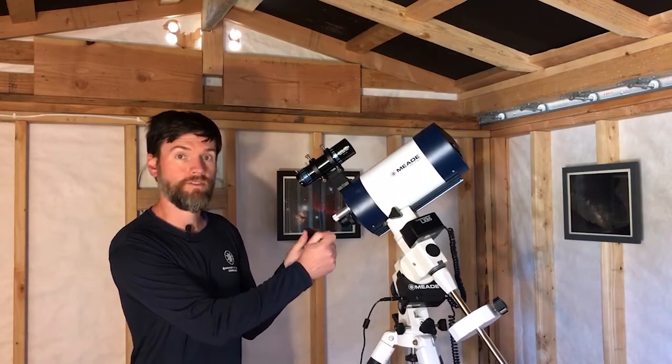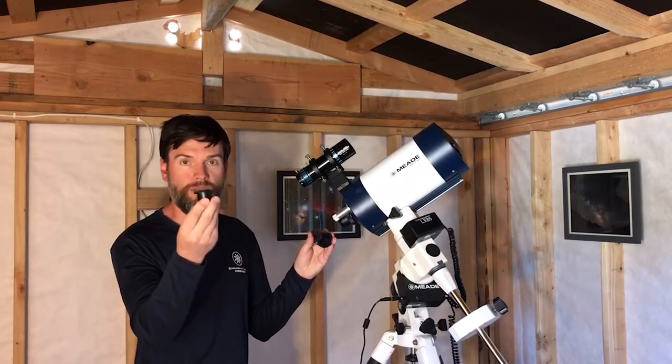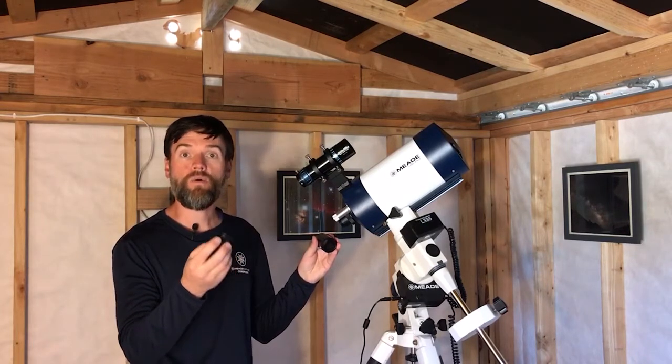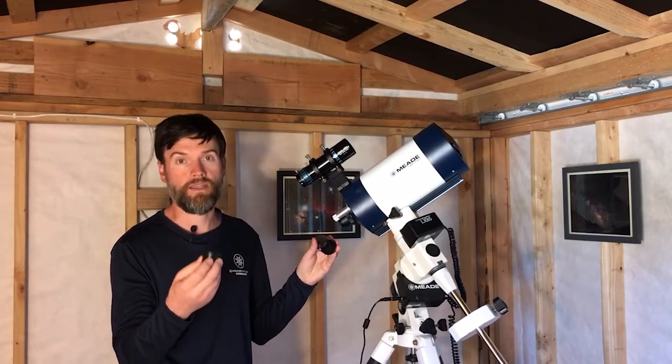The nose piece itself is also removable, so that's an added convenience and versatility. The nose piece has T-threads, which can thread directly to the T-mount of your DSLR camera, or go on the camera body of most different CMOS cameras, including our DSi-4.